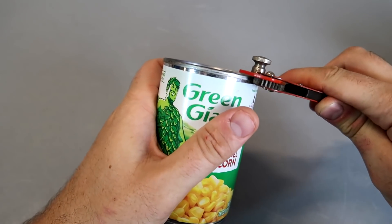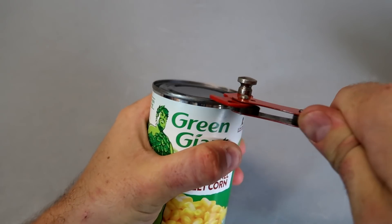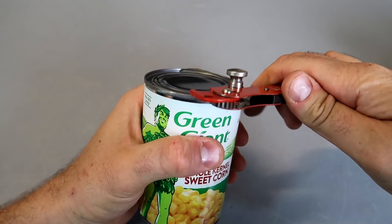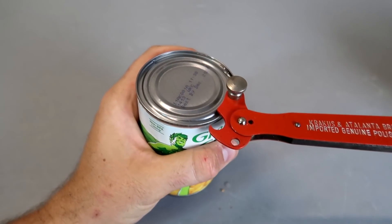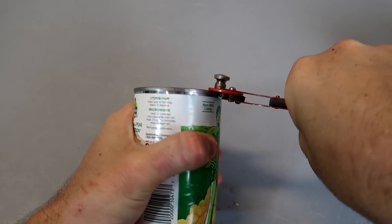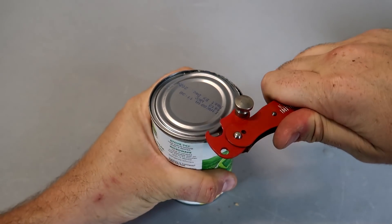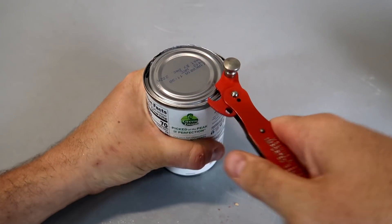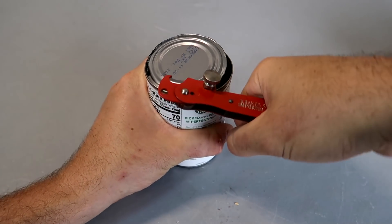And then this side here will be like your wheel and your leverage. Check this out — you see all the edges, it's going to cut it open. Let me drain it so you can see it without making a mess. You see how all of these little gears get into the can, pull on it, slide it, and you can go all the way through.